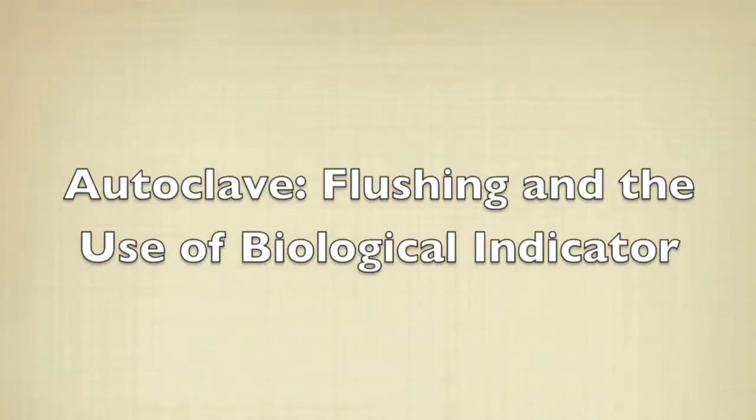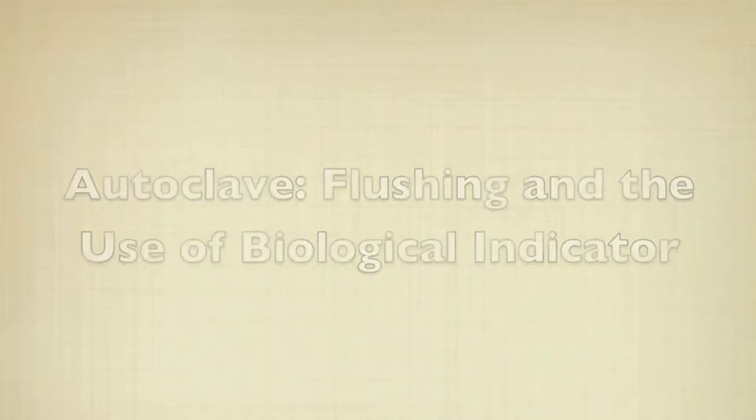This video will demonstrate how to flush the autoclave as well as perform a biological indicator test when running the autoclave. Prior to turning on the autoclave, it's always good practice to flush the steam boiler first.